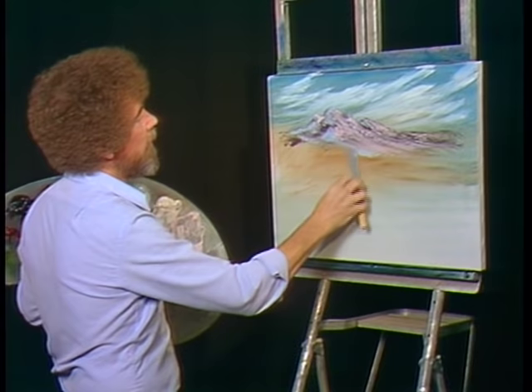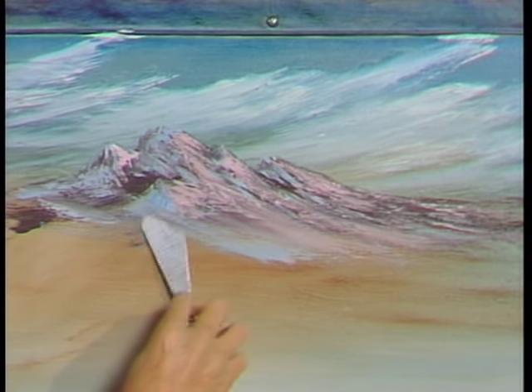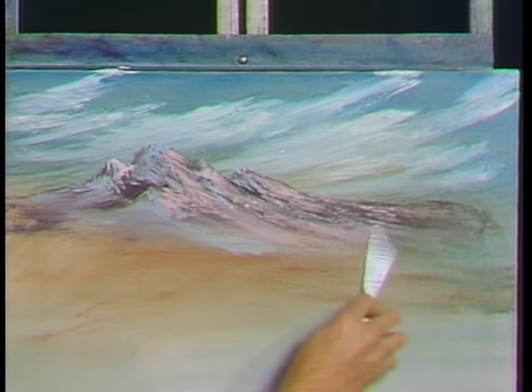Clean the knife again. See? Just blend that together so it makes it look nice and misty. See how easy you can just bring that together. I'm really pushing quite hard here — I want to blend that so that it's misty.